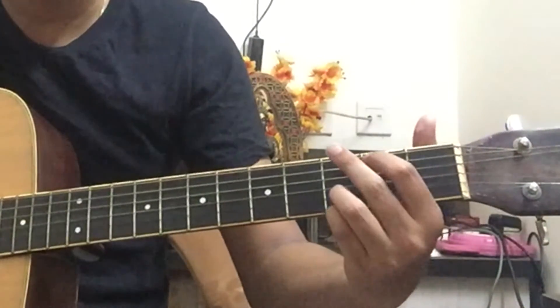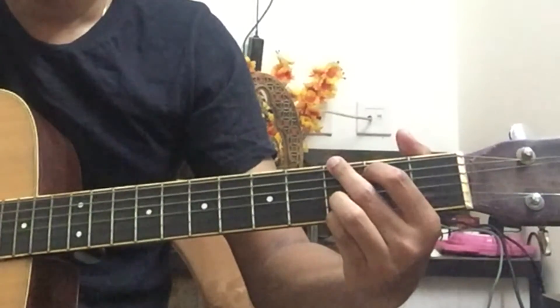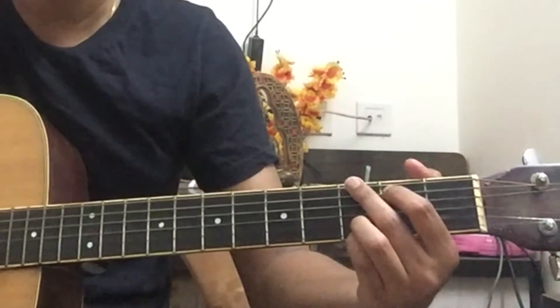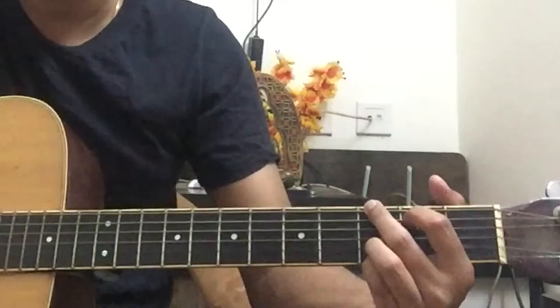The song starts with the G major chord, then goes to E minor, then C, then back to G. Before playing the song, you should practice the strumming pattern — all downstrokes — putting the four chords together.